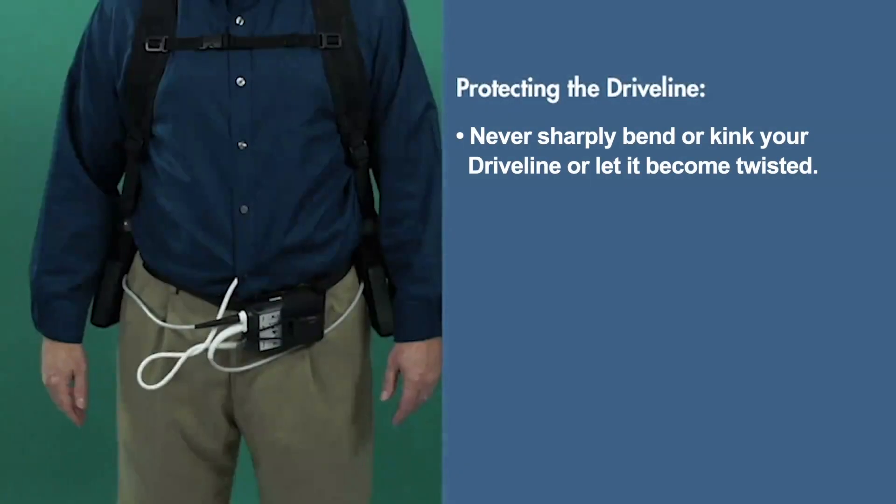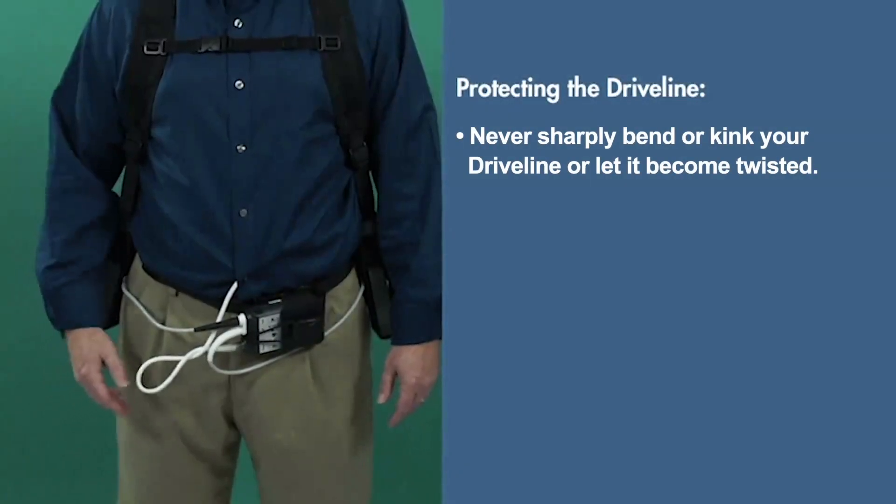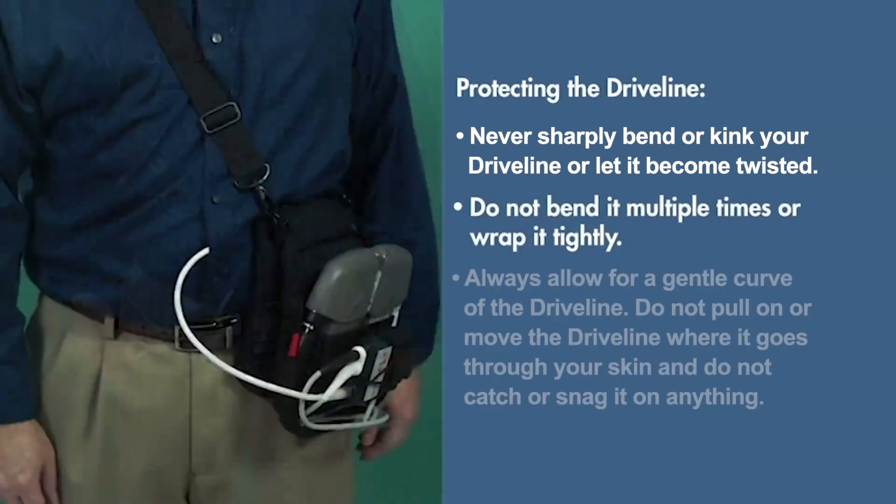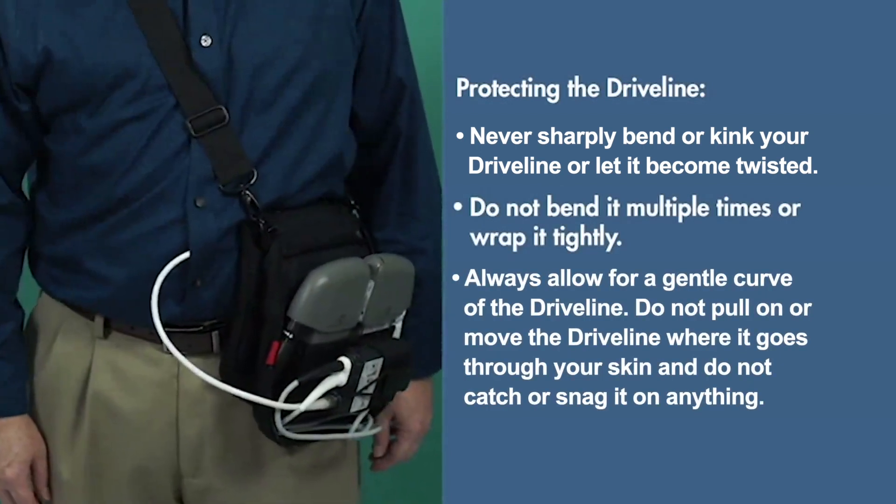Never sharply bend or kink your driveline or let it become twisted. Do not bend it multiple times or wrap it tightly. Always allow for a gentle curve of the driveline.